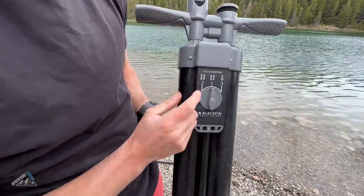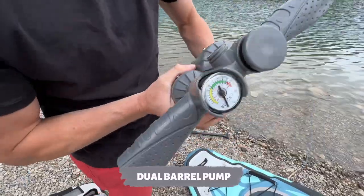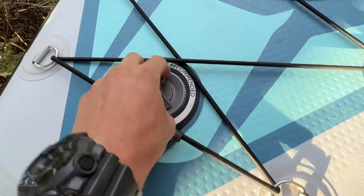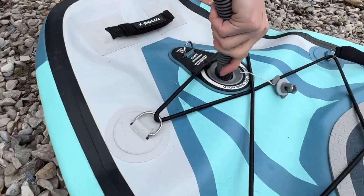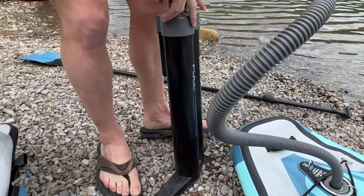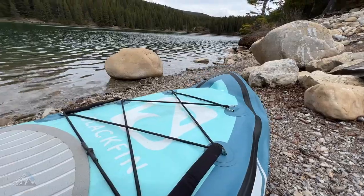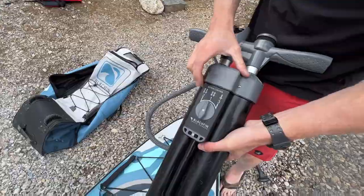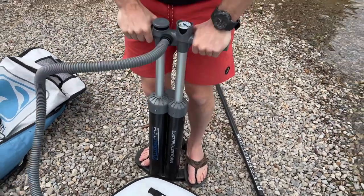iRocker was really smart when they included this double barrel triple action pump. You can see it's got three settings — we're going to start on setting number one. It's got a pressure gauge at the top; you want to fill this board to 14 to 18 PSI. We'll undo the fill cap, attach the hose, and start pumping on stage one. Setting number one utilizes both barrels and fills the board on both the upstroke and the downstroke — this is kind of like high gear, it's going to fill the board really fast. When you get tired you can go to stage two, which fills the board on the downstroke only, so it's a little bit easier to pump.